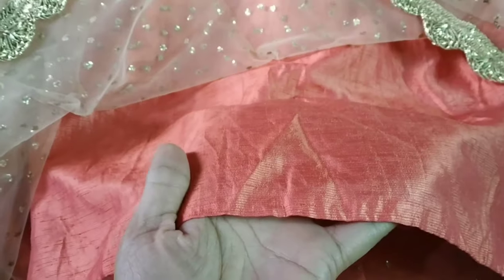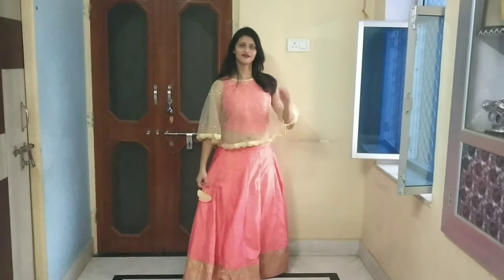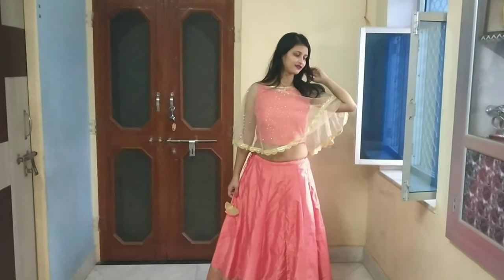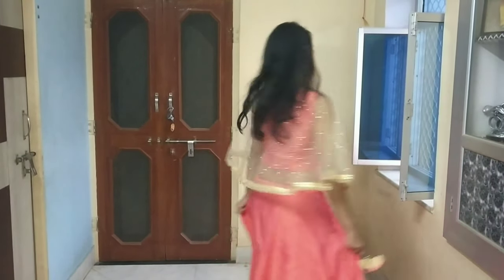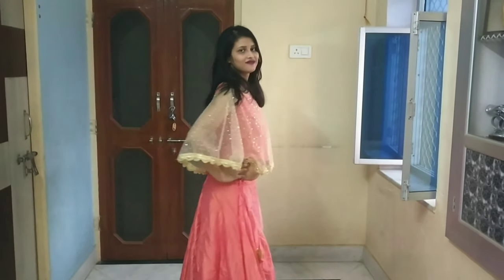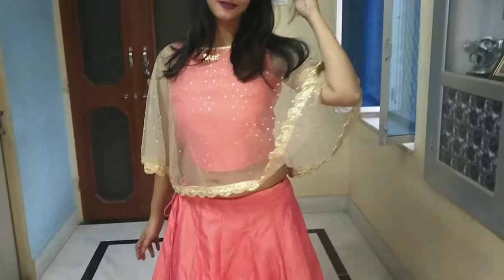Inside you will find a proper silk blouse with a chain, and the blouse has a proper lining. I love the lining. If you talk about weight, it is not very heavy — it is lightweight. The blouse also has a very different and unique look.